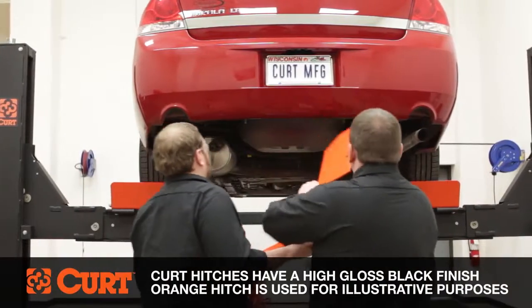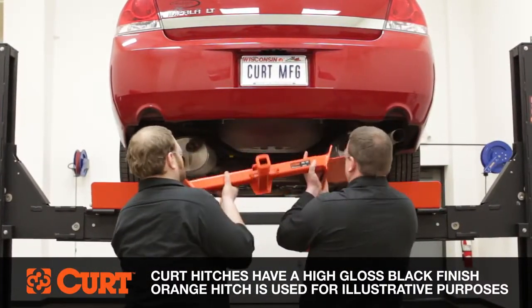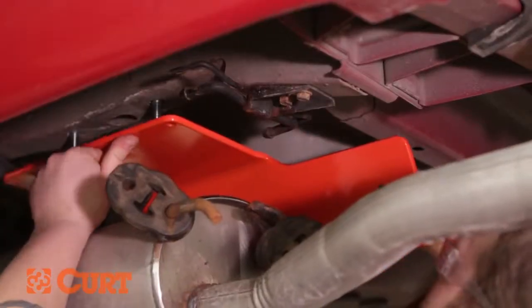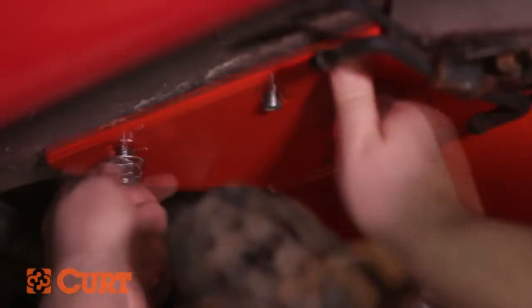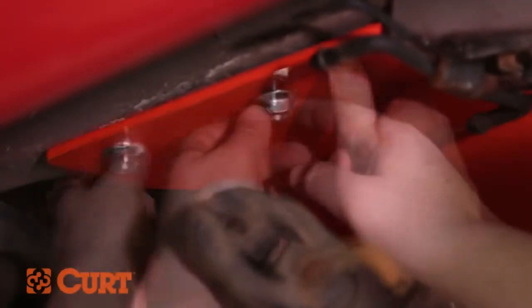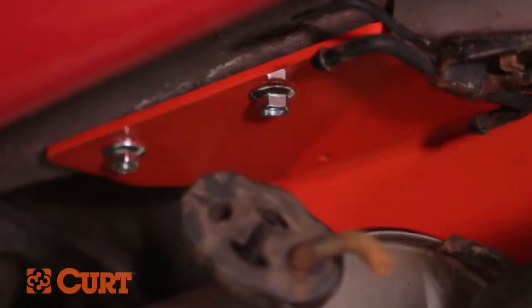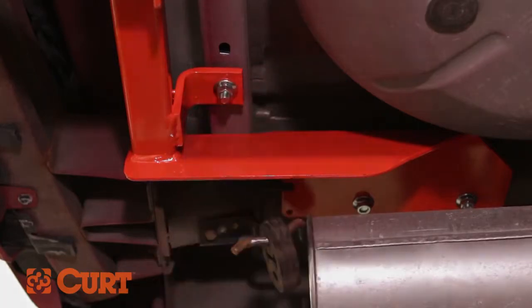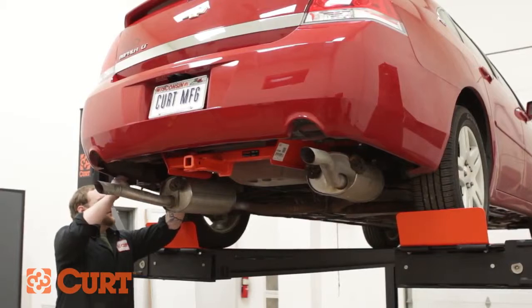Raise the hitch into position being careful not to knock the hardware into the frame or crossmember. Secure the hitch finger tight with the supplied half inch flange nuts. Now that all the hardware is in place, torque all hardware to that specified in the supplied instruction sheet.